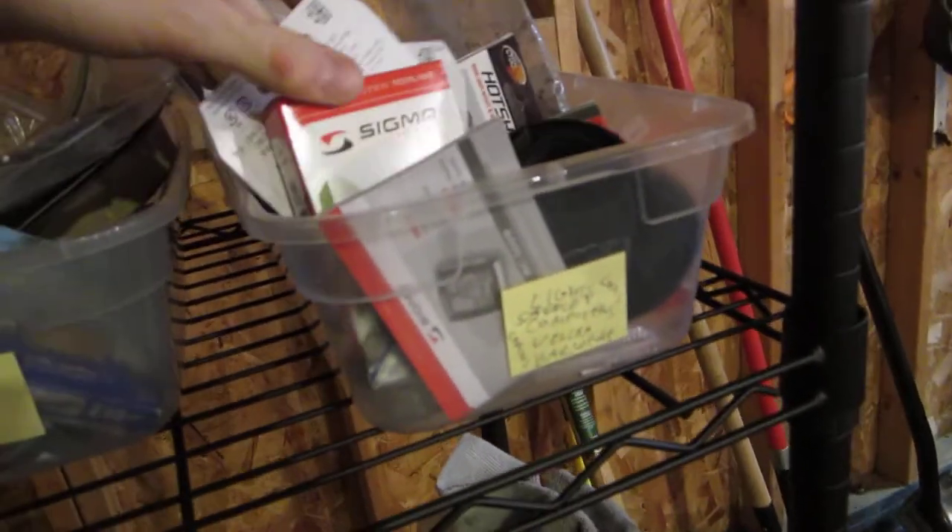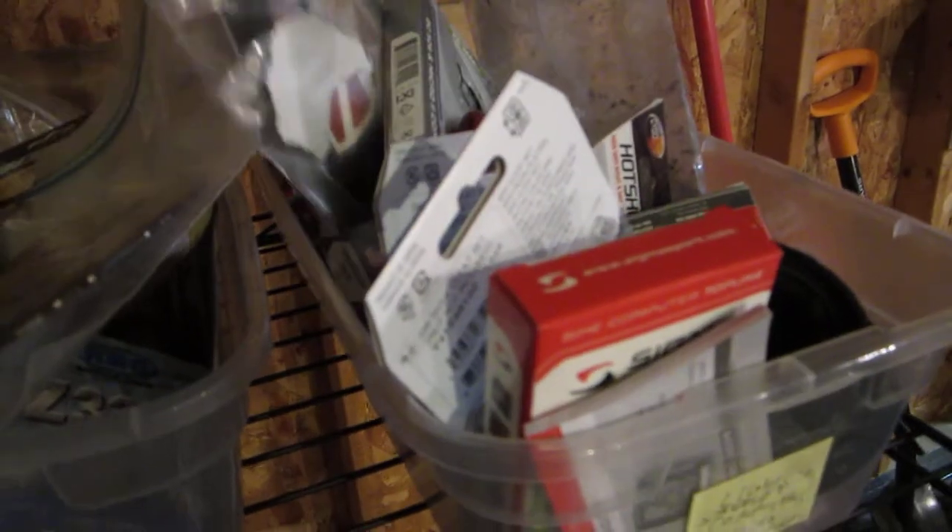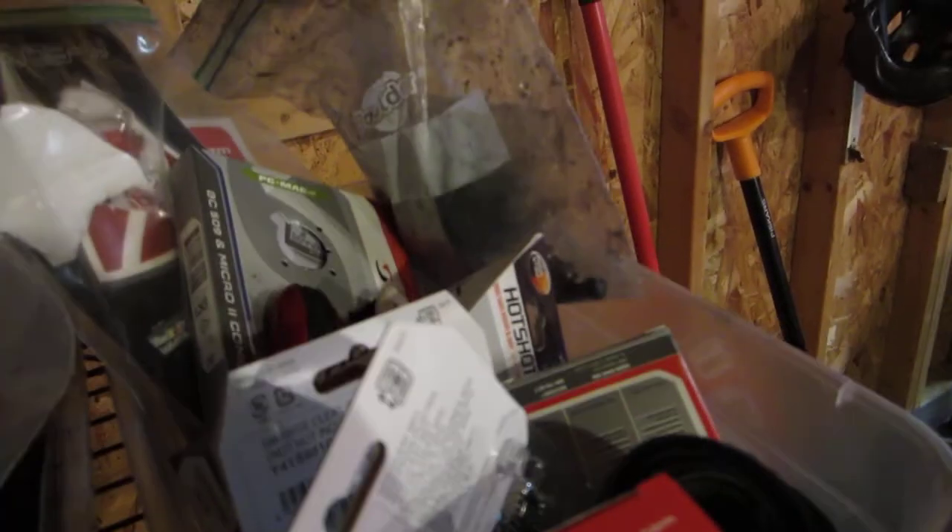Up here I have some other stuff: in here I got some lights, I got some velcro, I got some bicycle computer stuff, I got bar wrap, and I got just chains — old chains and new chains.